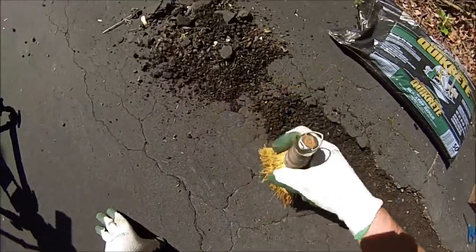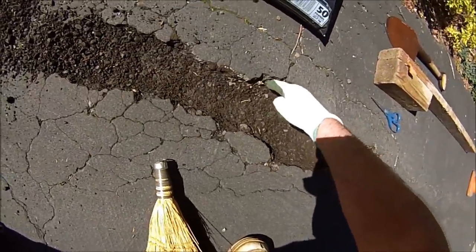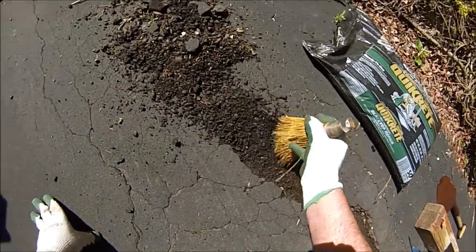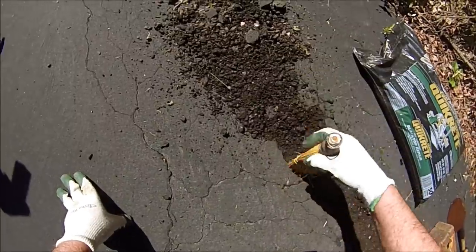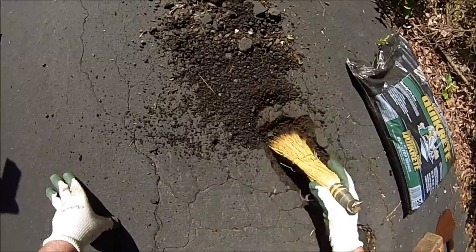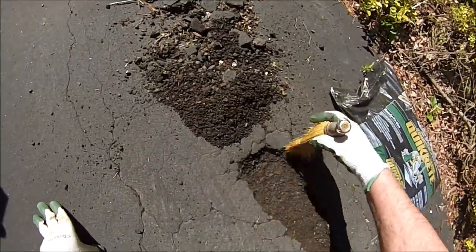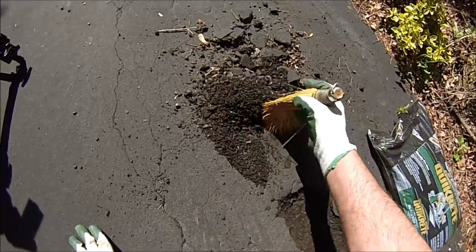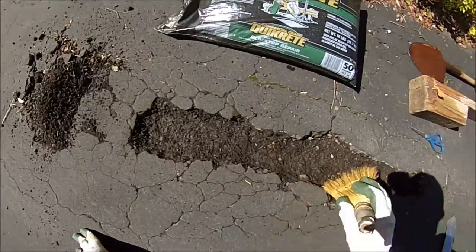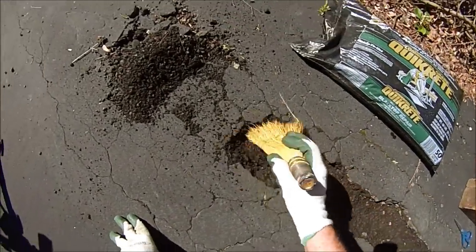Let's see where we are with this pothole. We're looking to create edges that are deep enough where there's enough material to bind to itself. If you try to run it up onto a really thin area, there's not enough there to make it hold. So we're getting this swept out and working on these edges just a little bit more.